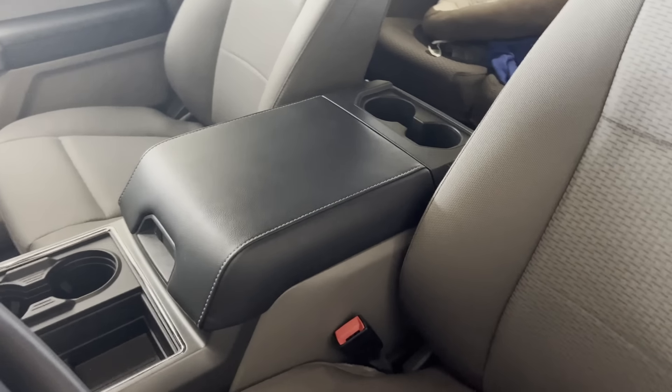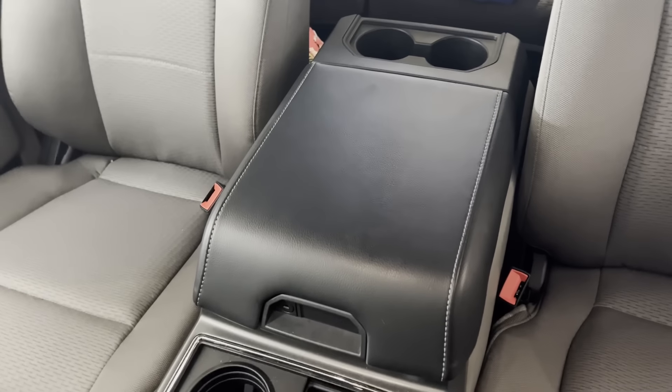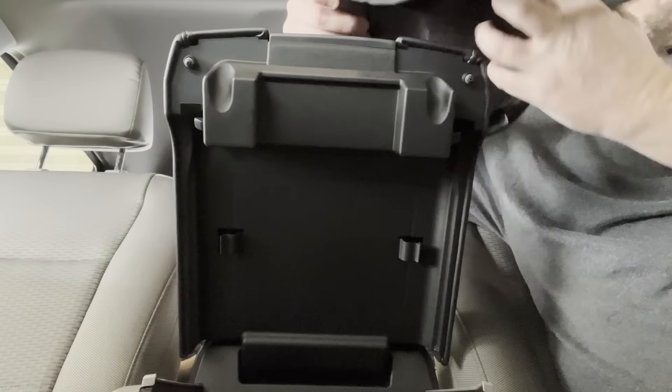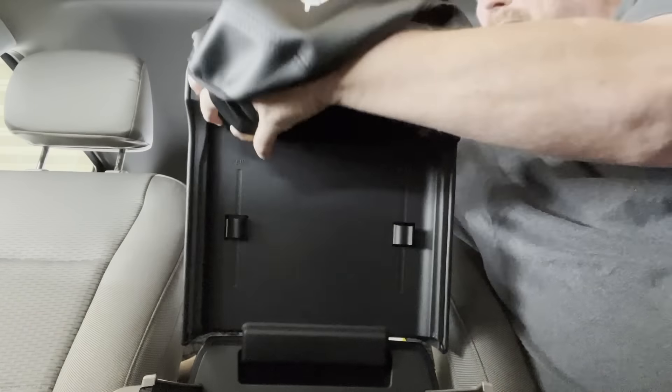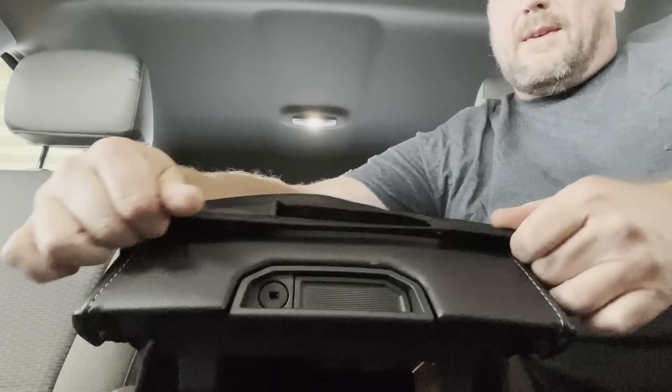The next thing, moving from the front towards the back — right here at the center console. I highly recommend getting one of these. It's basically a cover that goes over your center console. I found this out when I first got my F-150 four or five years ago. I'd get back in the truck and I'd have grease on my elbow, dirt, fish grime.